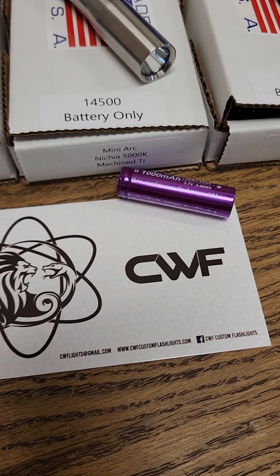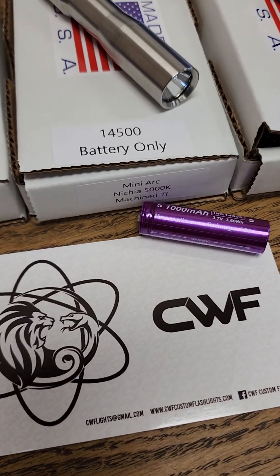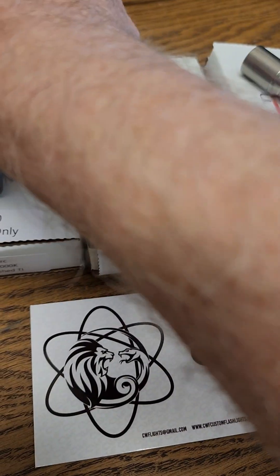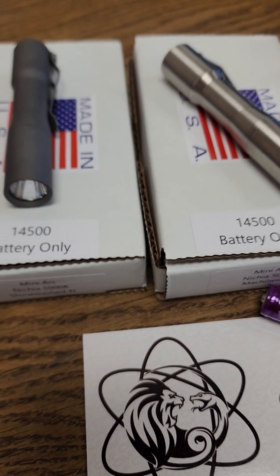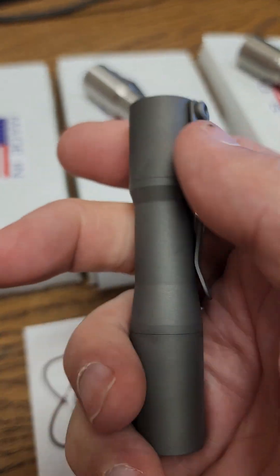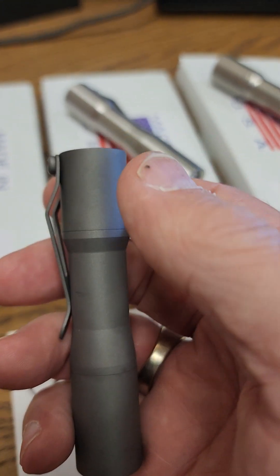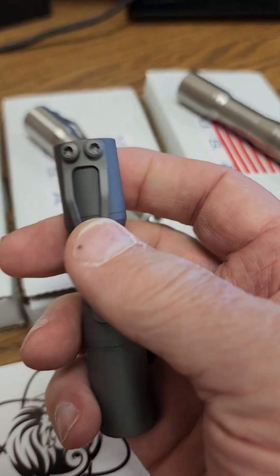These are the new custom flashlights from CWF — Charles Wiggins Flashlights — called the Mini Arc. To the best of my knowledge, this is the first 1×500 series sized flashlight he's made. Charles does some incredible work with top-line materials and great attention to detail. They're all made by him in-house — I believe it's Georgia.